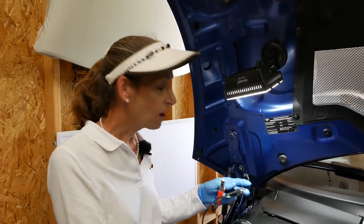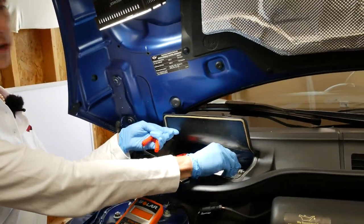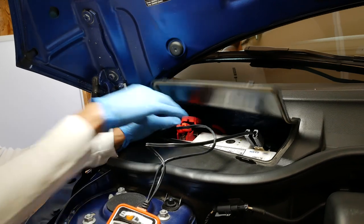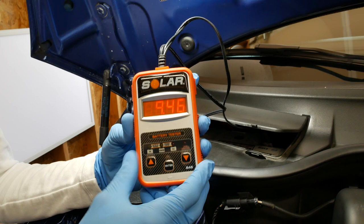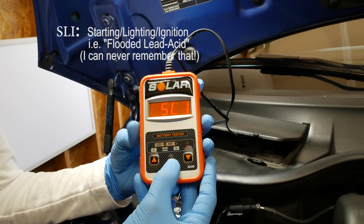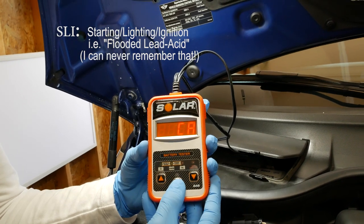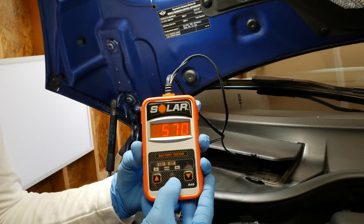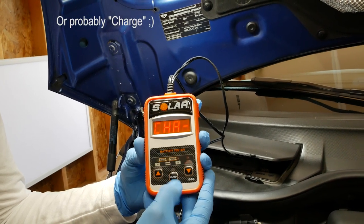It's really easy to use — just hook it to the two terminals on your battery and clamp it on. Already it's saying 9.46 volts, so we know this battery is completely toast. But let's see what it says anyway. SL1 is the battery type, and the cranking amps are about 570, which is low. I hit enter and it says 'Change' — it's completely done.